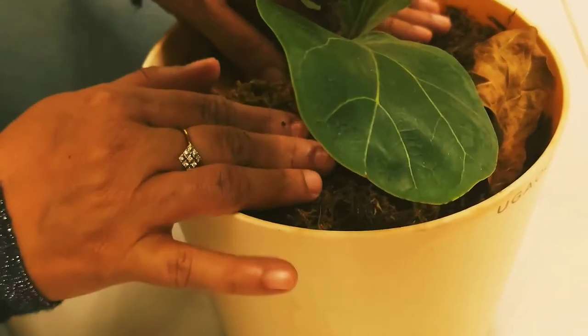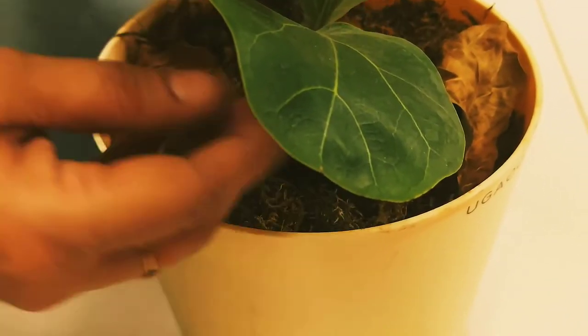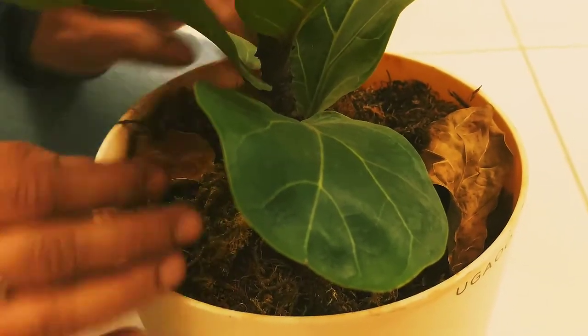If the soil is still moist, it is not necessary to water yet. I can't give a fixed schedule of every 2 or 4 days — it depends on your home environment and the area where you live. Overwatering as well as underwatering can both damage your plant.